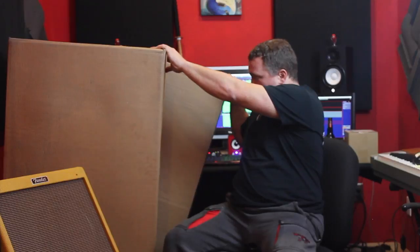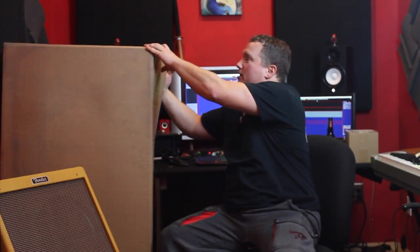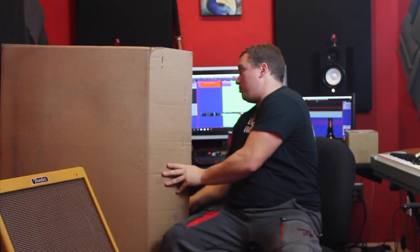I've got a couple of big packages here and one small one, but one of these is a guitar and one of these is a guitar case. I ordered a Michael Kelly 10-string guitar, the Triad 10E, and I have to tell you I'm very excited to open this up.